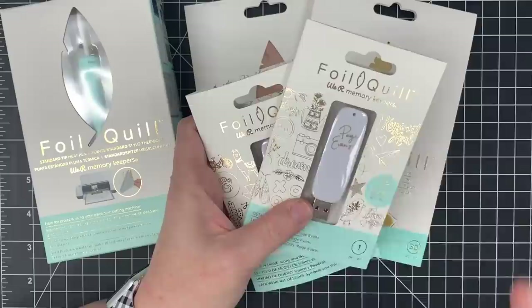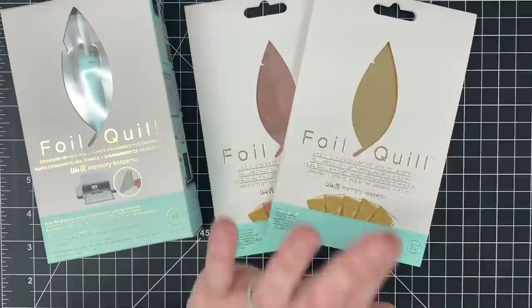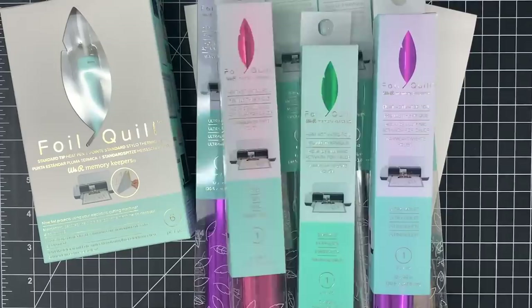I'm going to be using this today with my Cricut Maker and using Cricut Design Space — that's the one I know the most about and I also think it's the easiest for me to use. I don't have a Silhouette, but there are lots of videos out there with people using this with Silhouette as well.